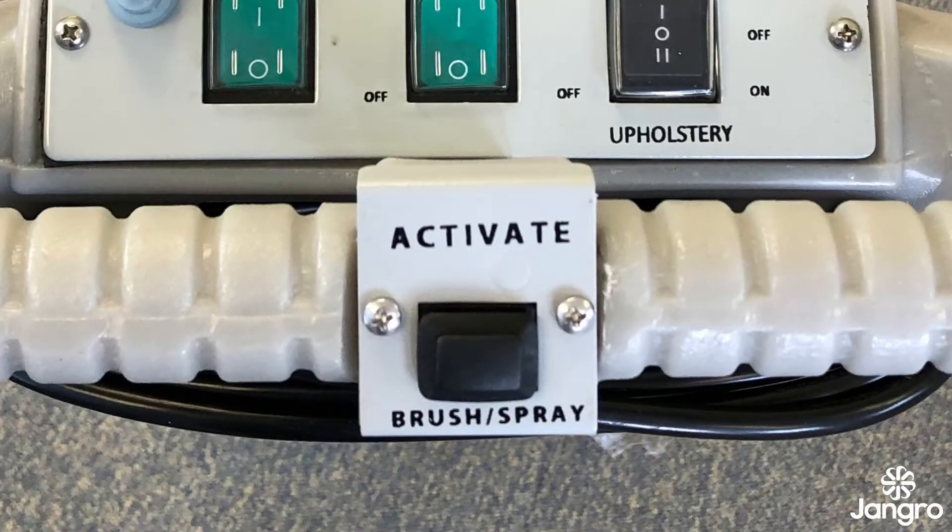On top of the handle is a black button marked activate and brush spray. Pressing this button activates the brush and releases the cleaning solution onto the carpet.